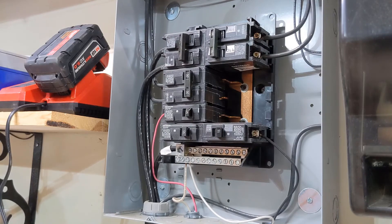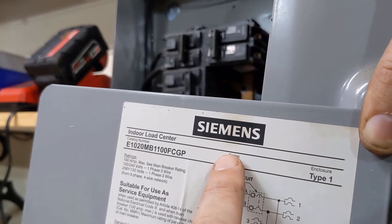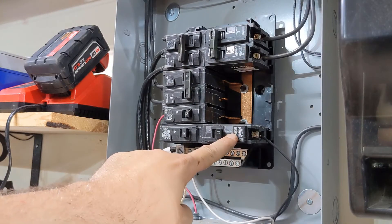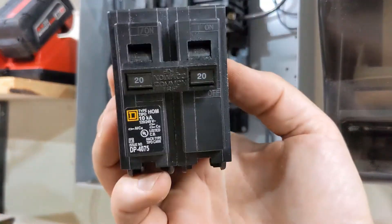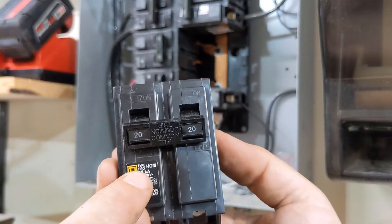Another important note here is not all circuit breakers are the same. This panel is a Siemens and it requires Siemens breakers. You can see here the type is marked on it. Make sure you don't get one that is the wrong type, like this Square D, which fits another panel in my house.